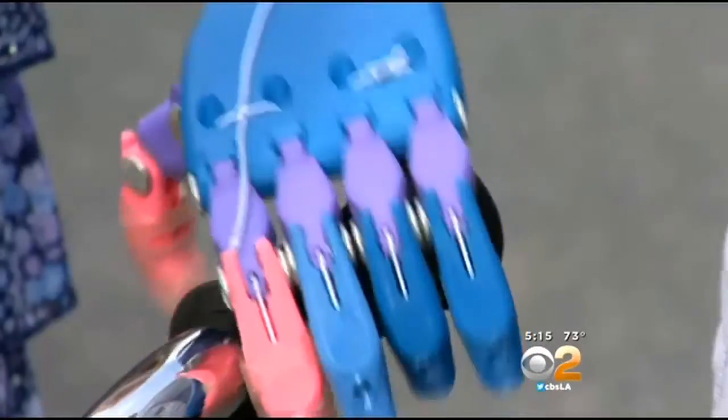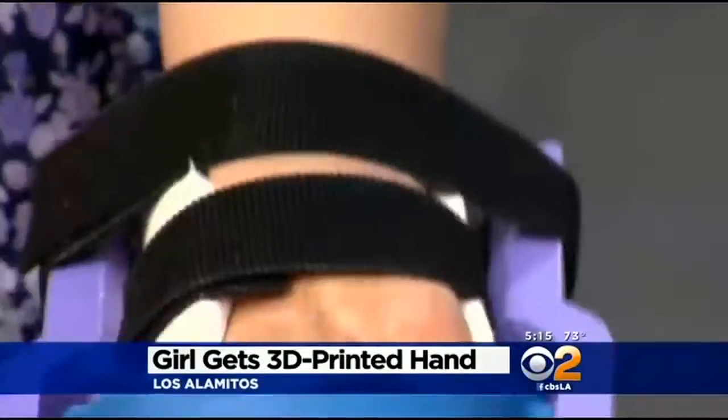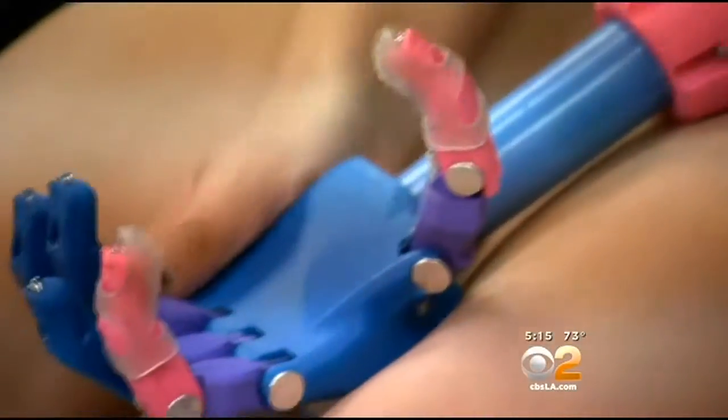Seven-year-old Faith Lennox makes using a 3D-printed hand look as easy as riding a bike. The first grader's favorite part of her new left hand? "I like the colors." She chose them: pink, purple, and blue.